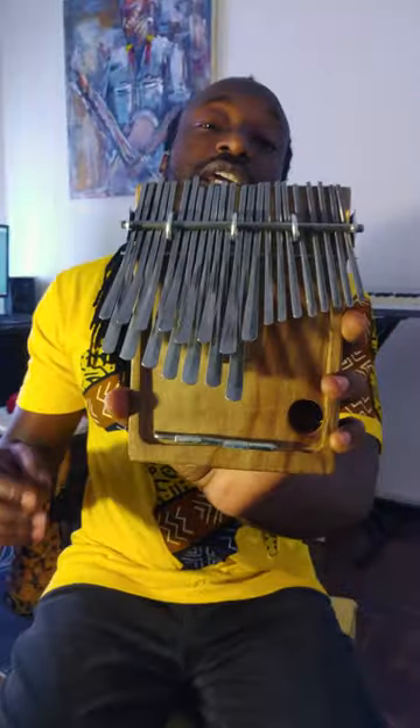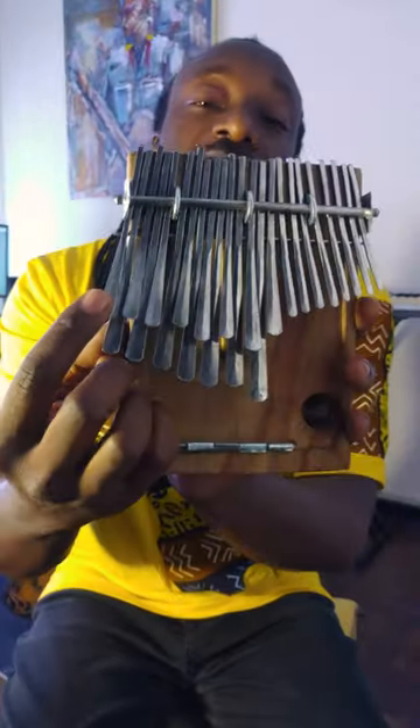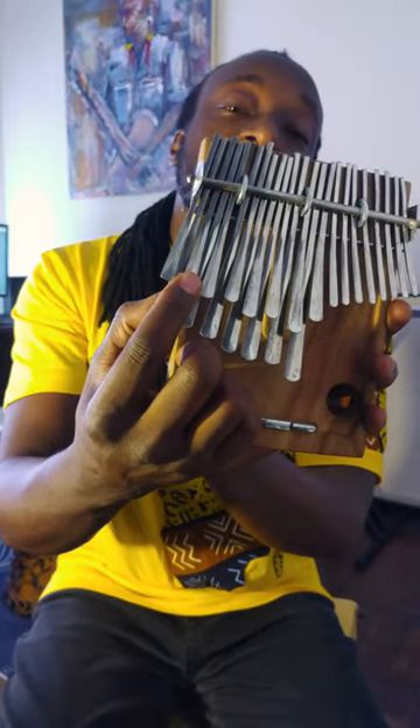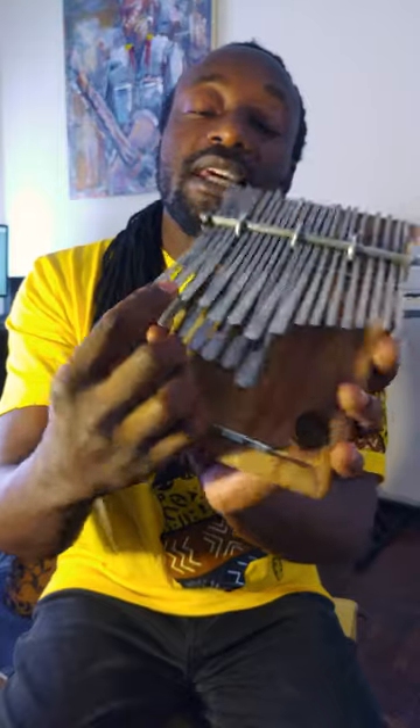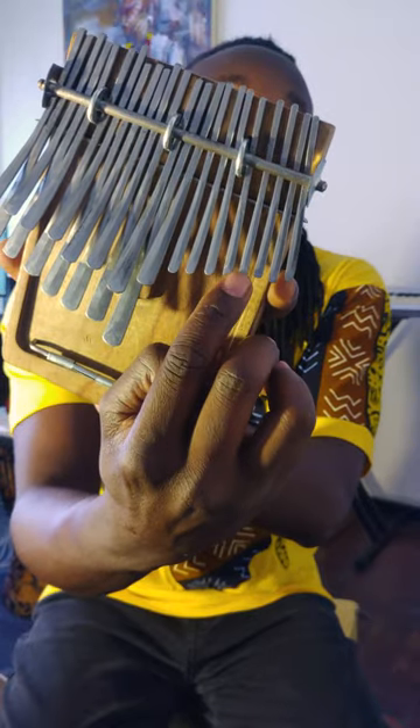For the third change, you go back where you started. Then for the fourth change, the left hand stays where it is but the right hand moves from that note to the next note. The whole thing from beginning will sound like this.